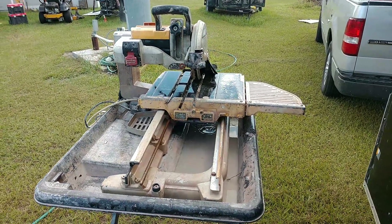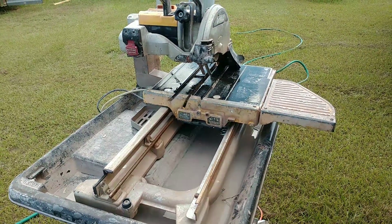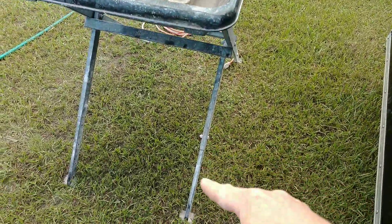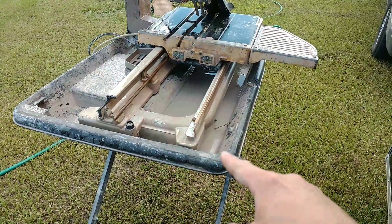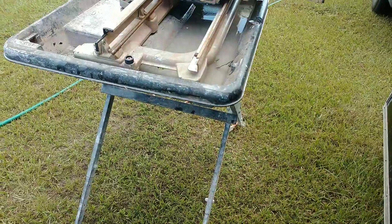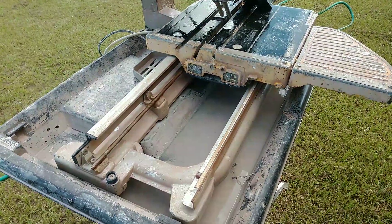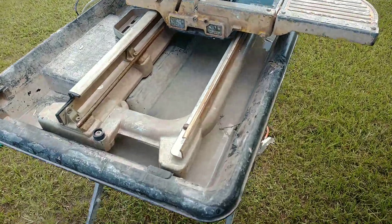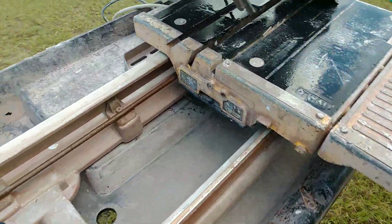Hey YouTube, I wanted to give you guys a quick review of the DeWalt 2400 or 2400S. All that designation means is that the 2400S comes with the stand as well. I personally think any review that's worth anything is not going to be of a brand new tool. As you can see, this clearly is not a brand new tool — I have owned this saw for approximately five years and it has taken a beating.